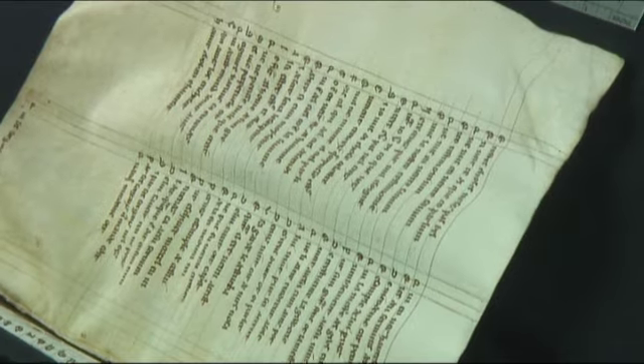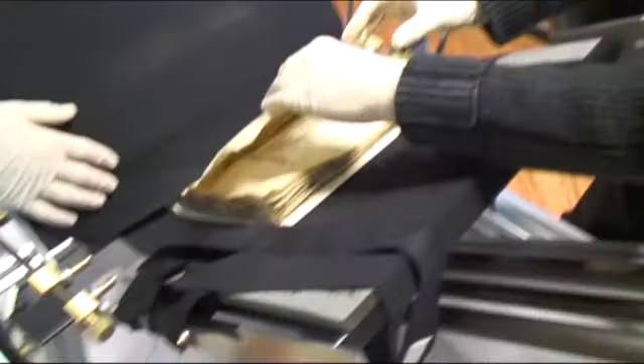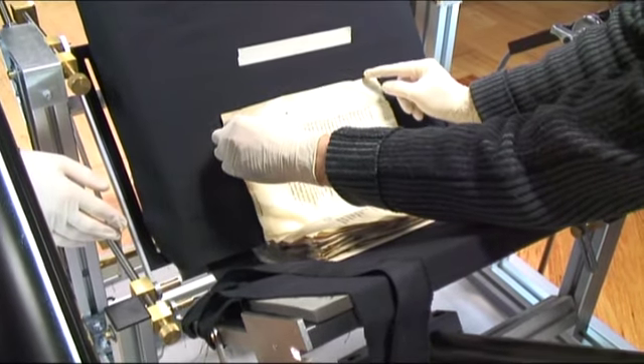Once you've done that, for each folio to be photographed or digitized, it can be laid against the vacuum wedge. The vacuum wedge just holds the folio gently in place and holds it still while the image itself is scanned.